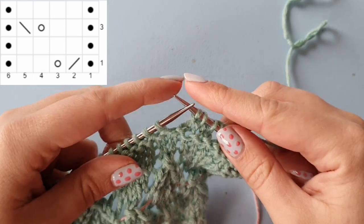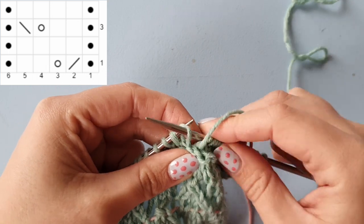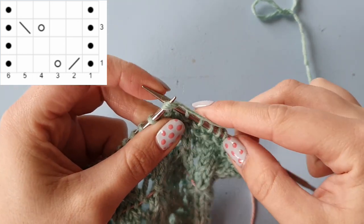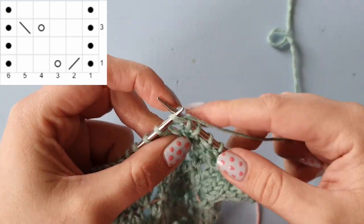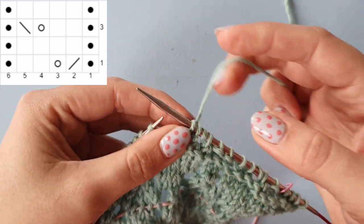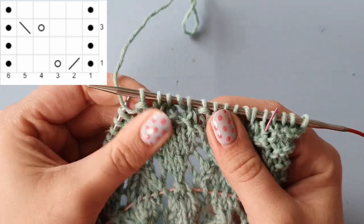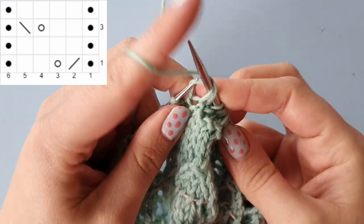Switching to a throwing style to show you: starting with purl one, knitting two together, yarn over and knit two, and then purl one. That is your repeat, so go ahead and finish row one.